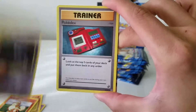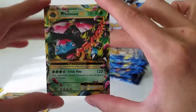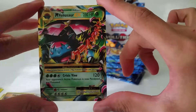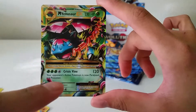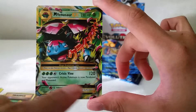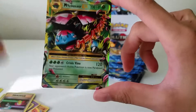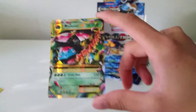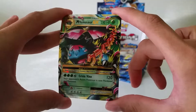A Haunter, Pokédex, Slowbro Spirit Link, reverse Switch, and a Mega Venusaur EX — that is what I'm talking about! Such a nice card. I actually played against this card online and the move is insane — it paralyzes and poisons. Unless you have a Full Heal or something to remove status conditions, you're basically stuck and take automatic damage every turn. Such a crazy card.